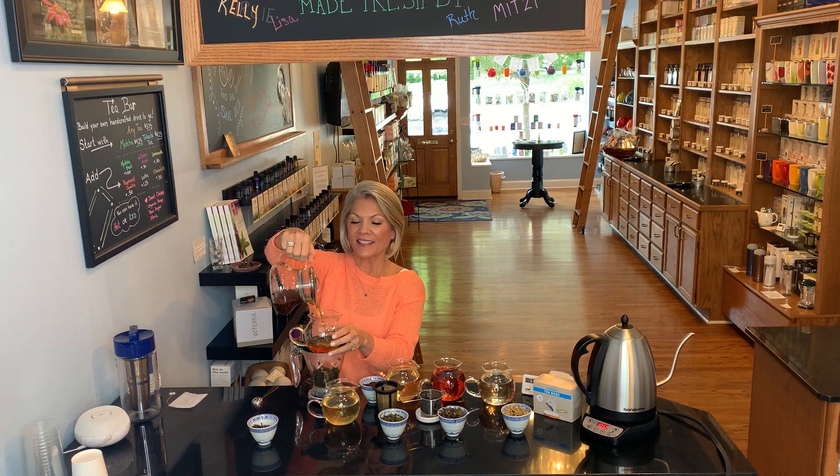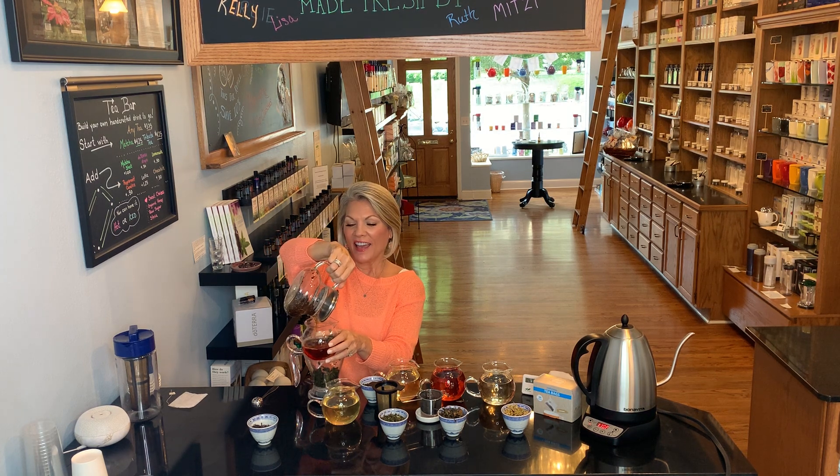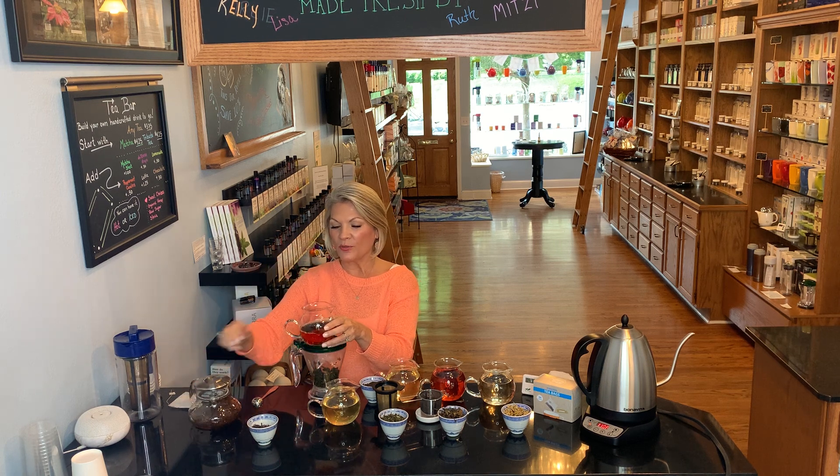I hope that answers a few of your questions on the basics of tea. We hope that you will come and see us and find your favorites, or hop online at shopteamarket.com and let us send some of these lovely teas to you — everything I've shown you today is available on the website as well. We love your questions, give us a call, check us out online on Facebook and Instagram if we can be of any help. We will see you soon, thank you!